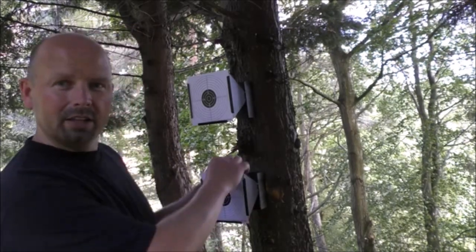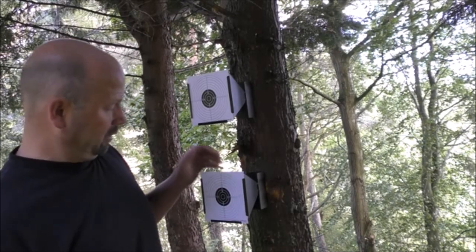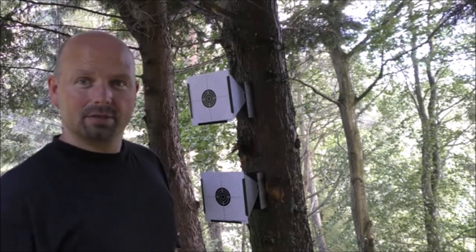They go very well together — these fit in perfectly and they're really cheap targets. Very good value.